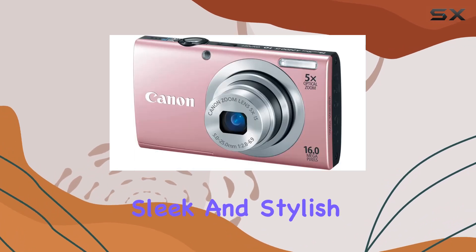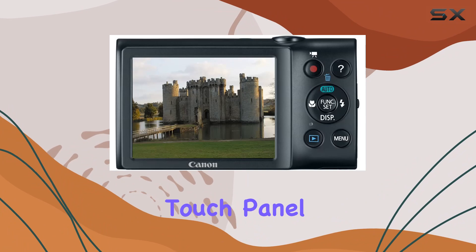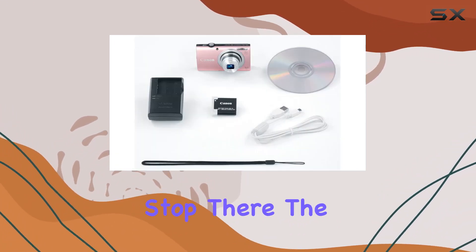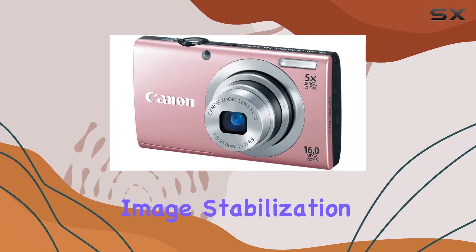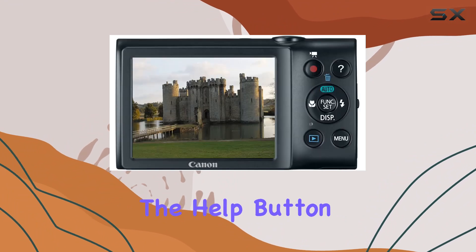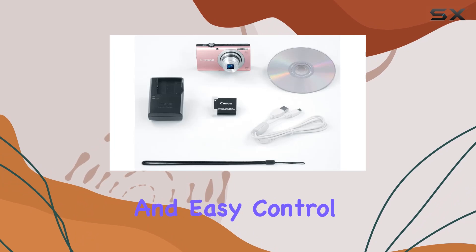The sleek and stylish design adds a touch of sophistication, and the 3.2-inch touch panel LCD enhances the overall user experience. Canon didn't stop there — the Intelligent IS with six modes optimizes image stabilization, guaranteeing clear and beautiful images every time you press the shutter.